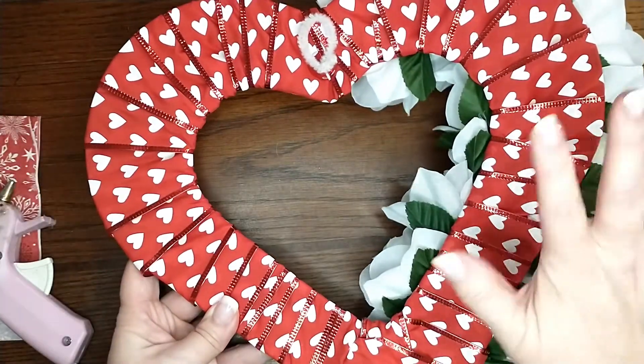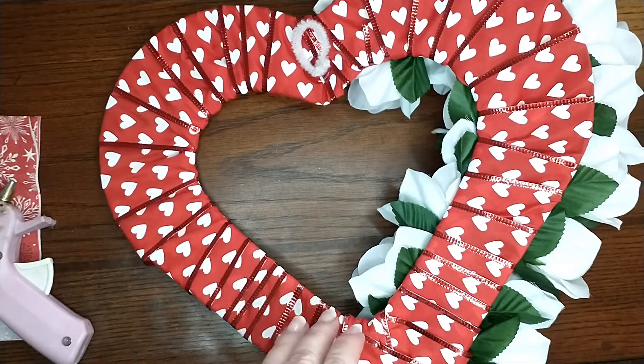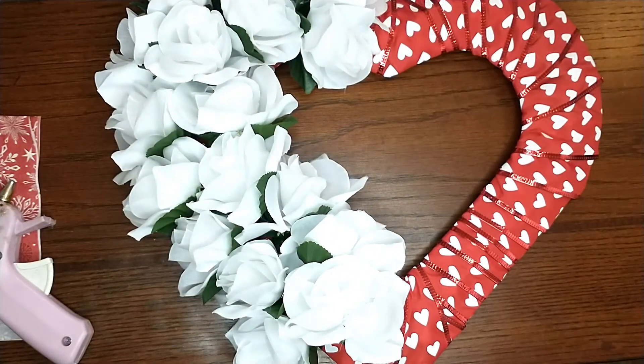I'm going to go ahead and attach my bow that I made, and then that will be the end of this tutorial. Make sure you stay tuned till the end of the video — I'll have pictures posted of what this looks like hung up on a door. Check the description box down below because I'll leave a list of all the materials I used and how much of everything. I hope you guys enjoyed this video — if you did, please give me a thumbs up, subscribe if you haven't already, have a really good day, and I'll talk to you all later. Bye!